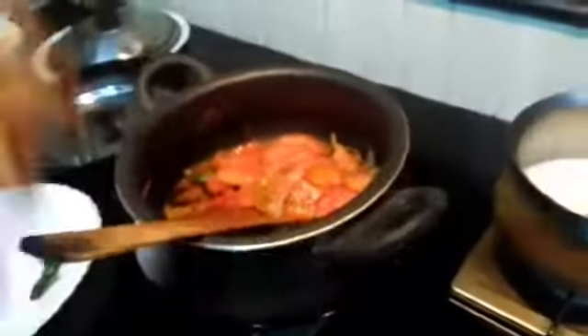Let's mix it up. Add the batter and mix it.